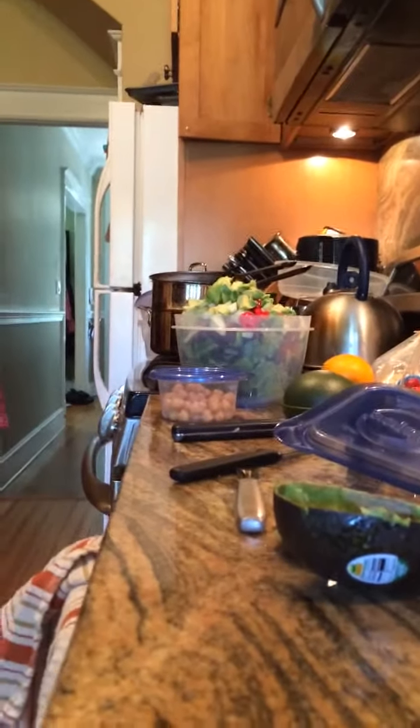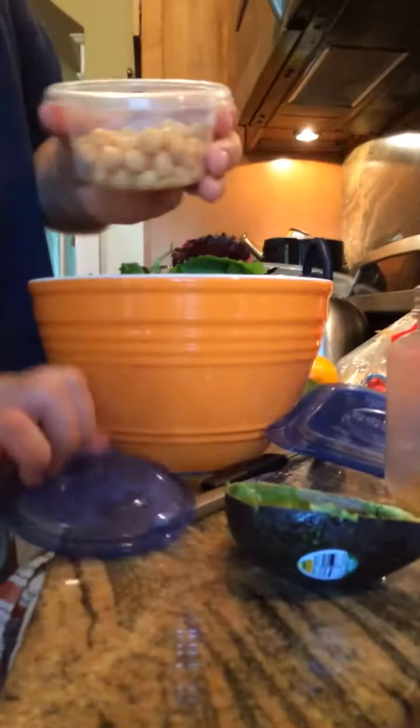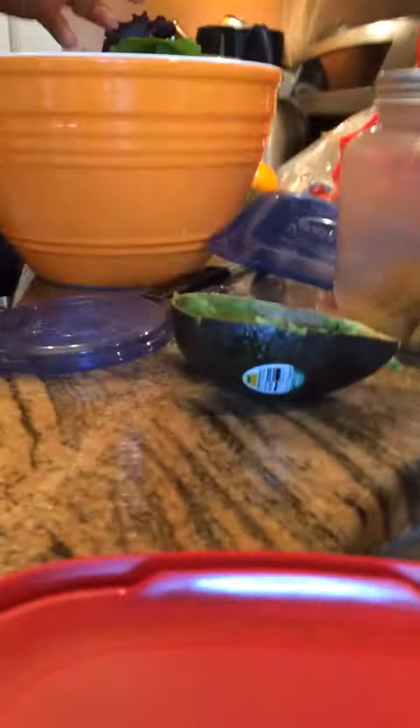This is part two of the video because I pressed the wrong button, but we've got another 10 minutes, we're fine. Now what we'll do is pour it into here — the reason we pour it in here is because we want to mix it up and put it back in the container. I've got some leftover garbanzo beans here, we'll just toss those in there.